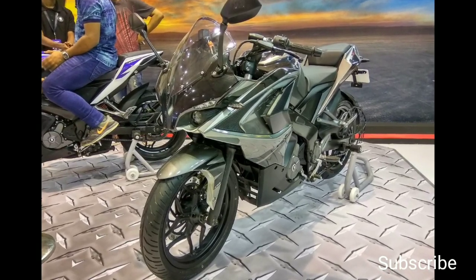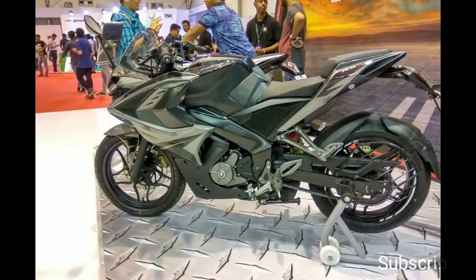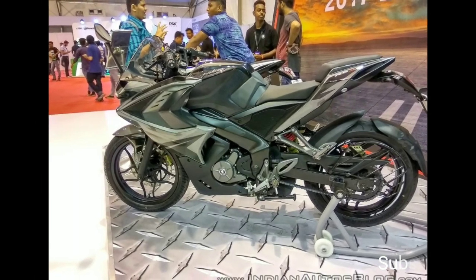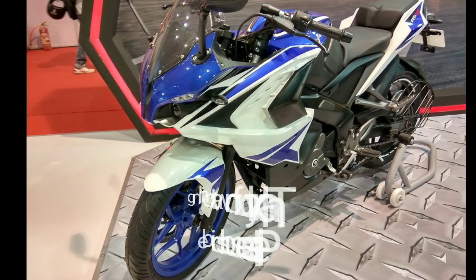The Bajaj Pulsar RS200 BS6 model is priced at around 1.44 lakh Indian rupees, which is 3000 rupees more than the old RS200 in BS4. It is available in three color options: graphite black, racing red, and racing blue.